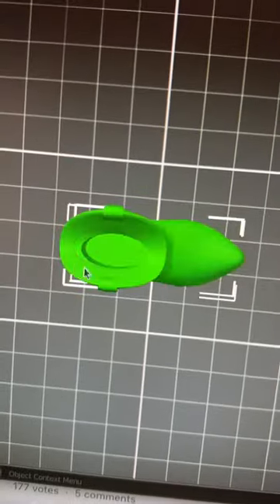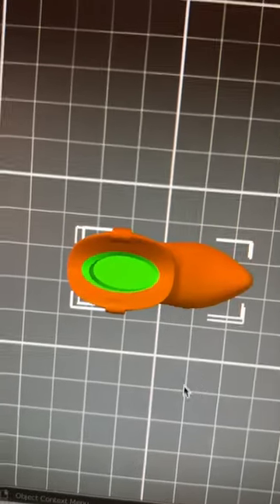I've just redone it and the green one is the first one I printed and this red one is the original.